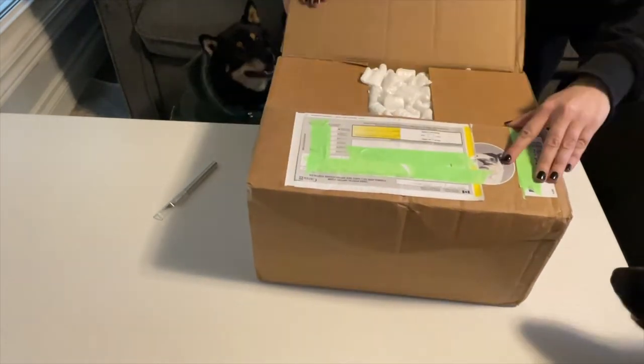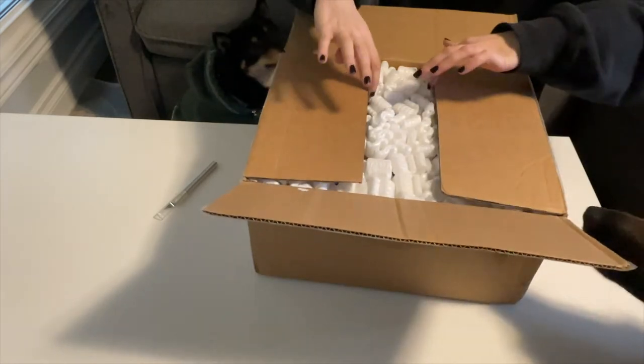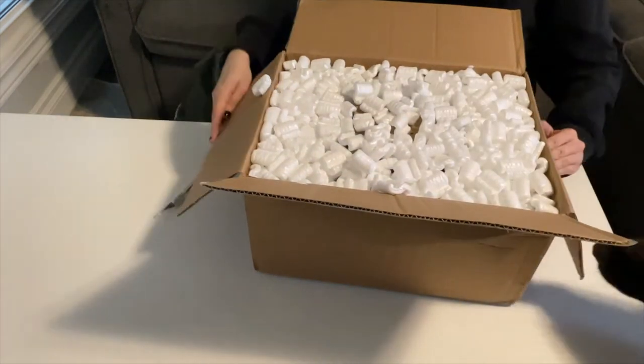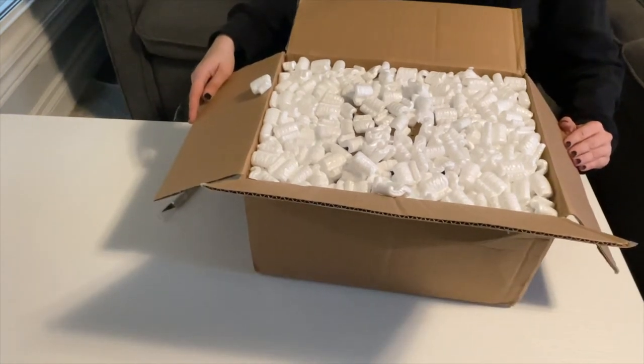I had low-key been stalking Mariah's work for over a year, eyeing her amazing, amazing cremellos. Oh my gosh, I can't get over the amount of detail she puts into her finished work. I absolutely had to have one.